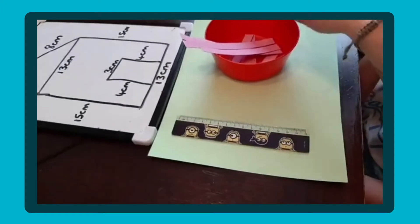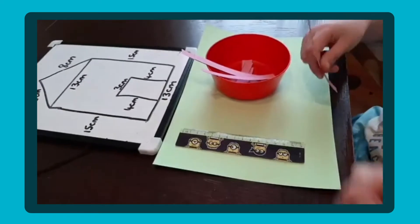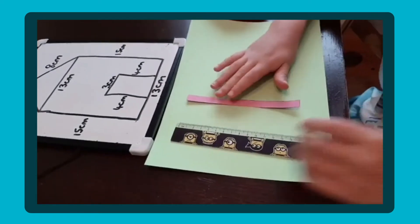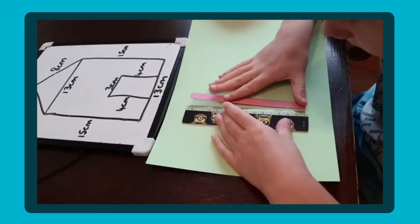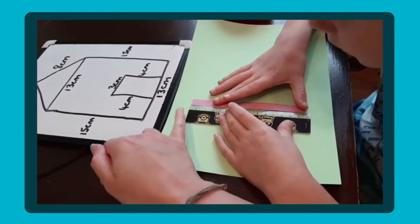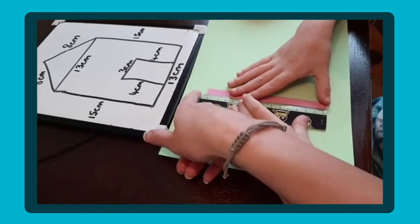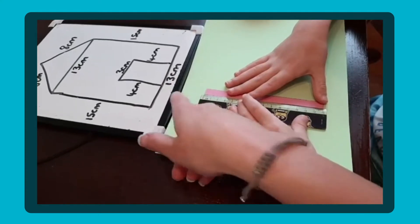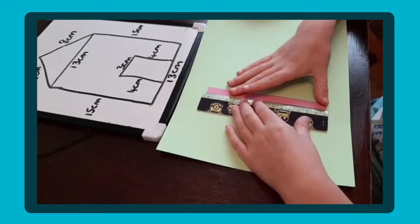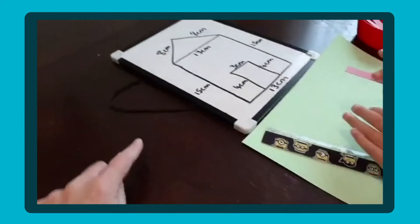Okay, so put it on there and let's measure it and see how long it is. Remember we have to put it on zero - not this end. Look, are you on zero? Remember, you're at the top of the ruler so make sure it's on zero. There we go. What does that measure? 15 - 15 what?